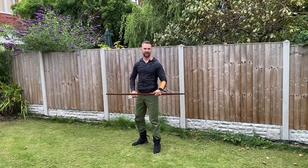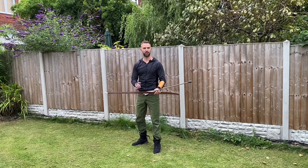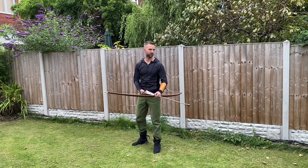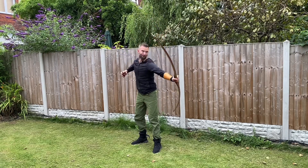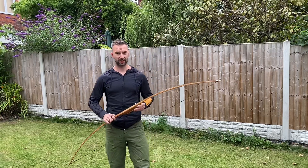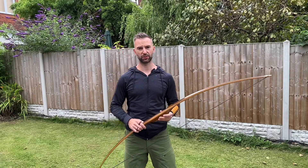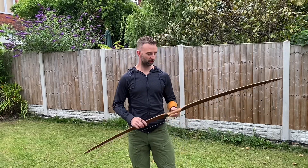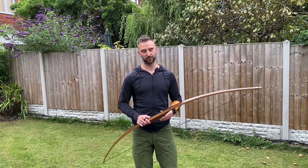I'm just shooting at a net down the garden, and I have nothing behind my garden other than trees, so all safe and sound. As you can see, it's a very quick bow — a real pleasure to shoot — and they come in a variety of different draw weights and draw lengths to suit your requirements.